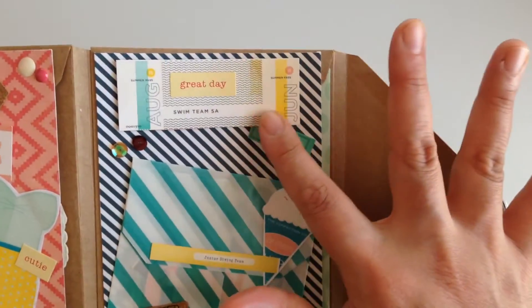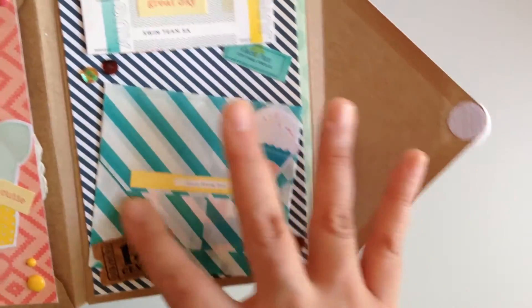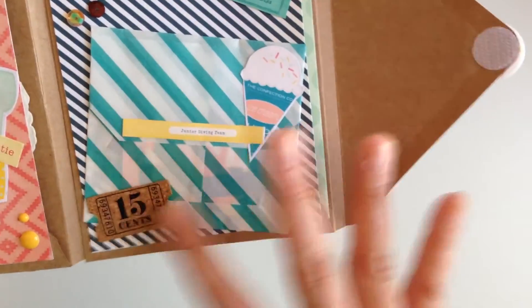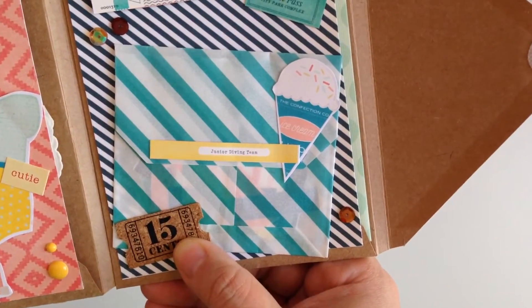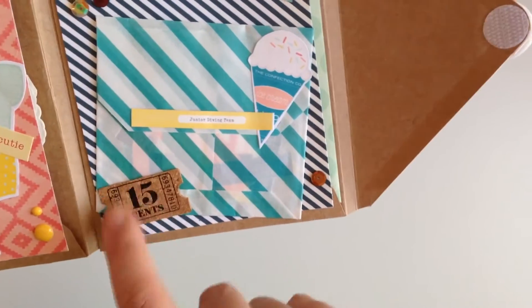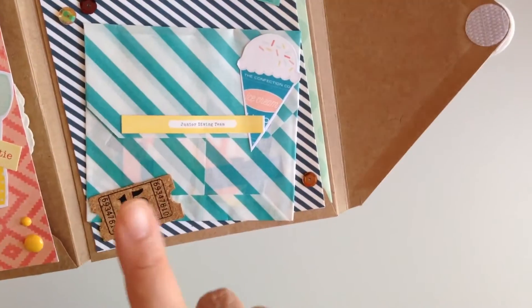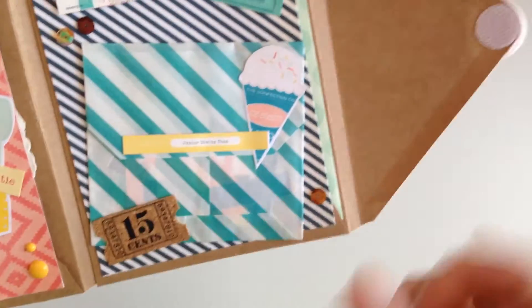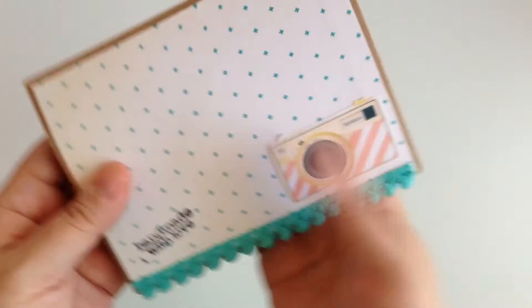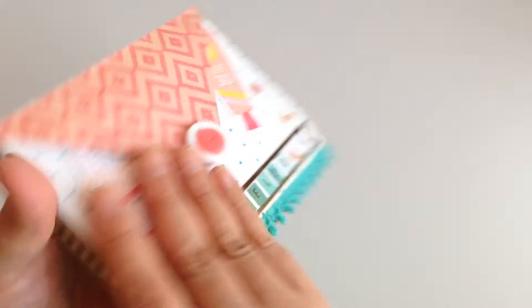Over here we have these cute little tickets and this little glassine bag, a little ice cream, and a little ephemera piece — I can't think of that material but it's a cute little piece I had from Tim Holtz. And yeah, that's what it looks like — isn't it adorable? I freaking love it, so cute. In the back it just has this cute little camera and it says 'handmade with love.'